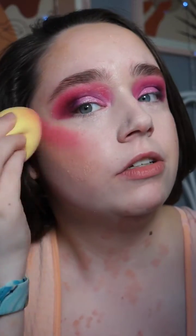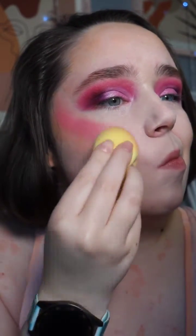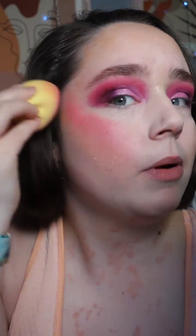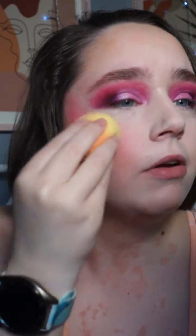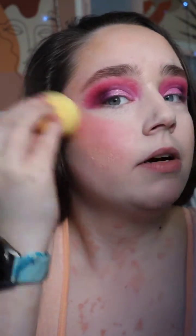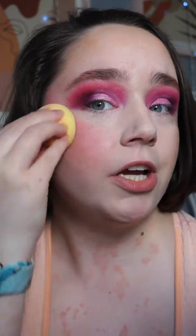I really like this shade. I might have brought it up here a bit too high. Just blend, blend, blend. I'm going to go onto the bottom bit, just kind of die it down a bit. I put a tad bit too much on, but I love this shade — just look at it.